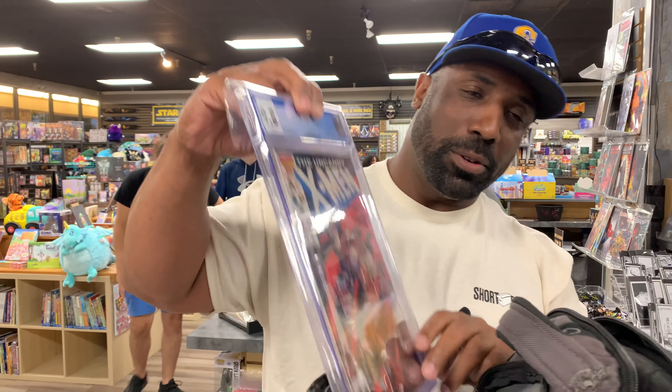I'm getting some X-Men runs. Got to have a 201 in the collection. X-Men 212 — I love this cover. Got a good deal on it, so I had to pick this up. I'm trying to get some of those 200s.